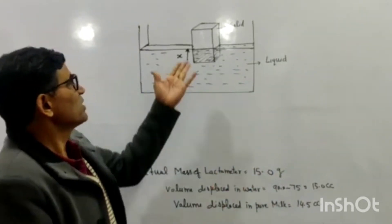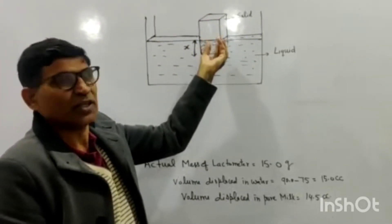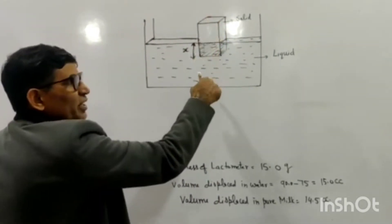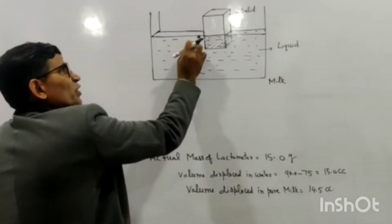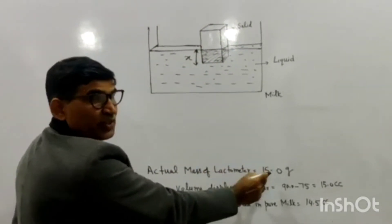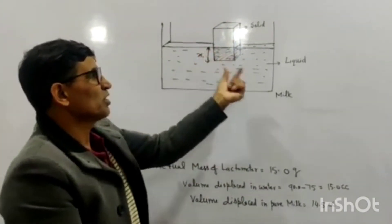The lactometer is just a solid body. When a solid body is immersed in a liquid, the weight of the solid body is balanced by the upthrust of the liquid. If the density of the liquid is greater than the density of the body, it will float. So when we dip this lactometer — suppose this is the lactometer — when we dip it inside pure milk, we can assume it is dipped to a depth of x. The actual mass of the lactometer was 15 grams, and this will not change during the experiment. The weight of the lactometer will not change, so this weight is balanced by the upthrust created due to the milk.